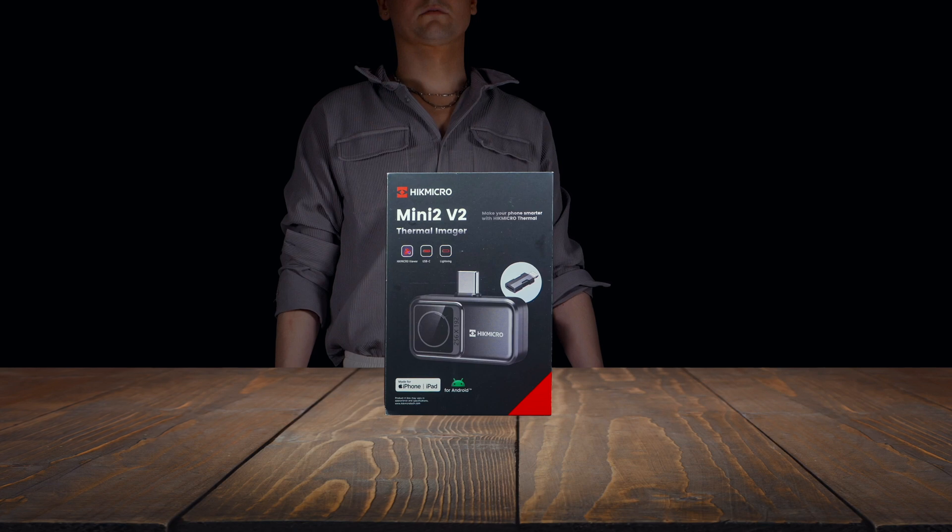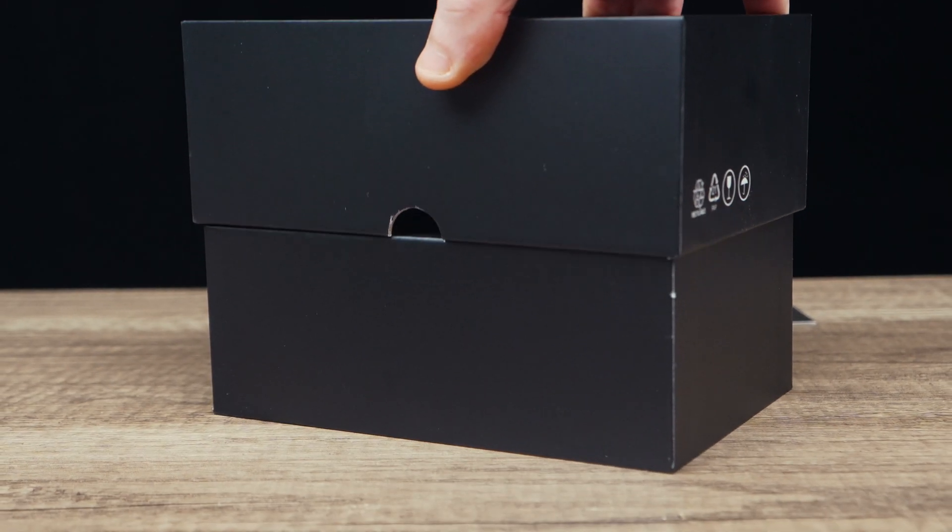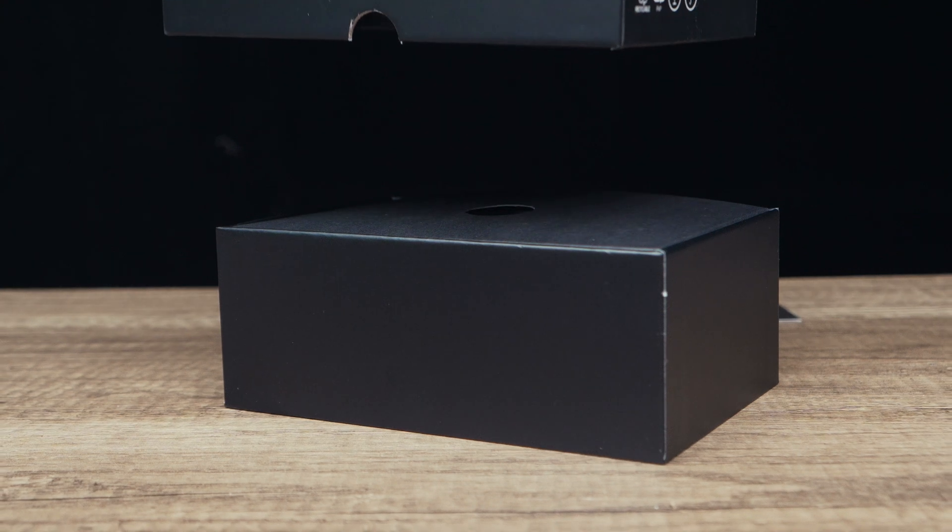So the burning question is, is this product truly worth the asking price? Well let's first start by unboxing it. Unboxing the Mini 2 V2 is simple and straightforward — there isn't much in the box, but that's probably to be expected.